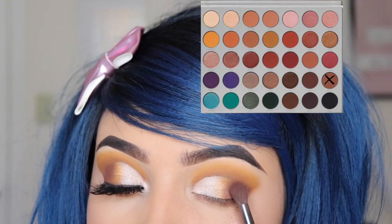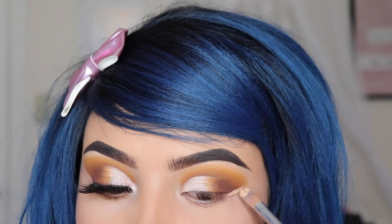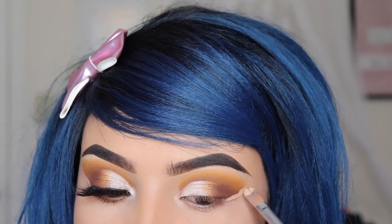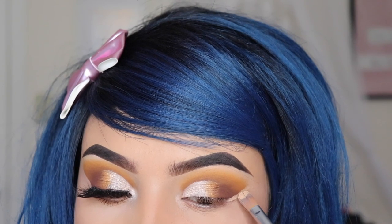Once we've blended this out, I'm going in with my concealer — this is from Believe Beauty, very affordable at only four dollars. I'm using a flat brush just to sharpen that outer area of my eyeshadow. I love my eyeshadow looks to look this sharp — it stands out a lot more and just looks really nice.